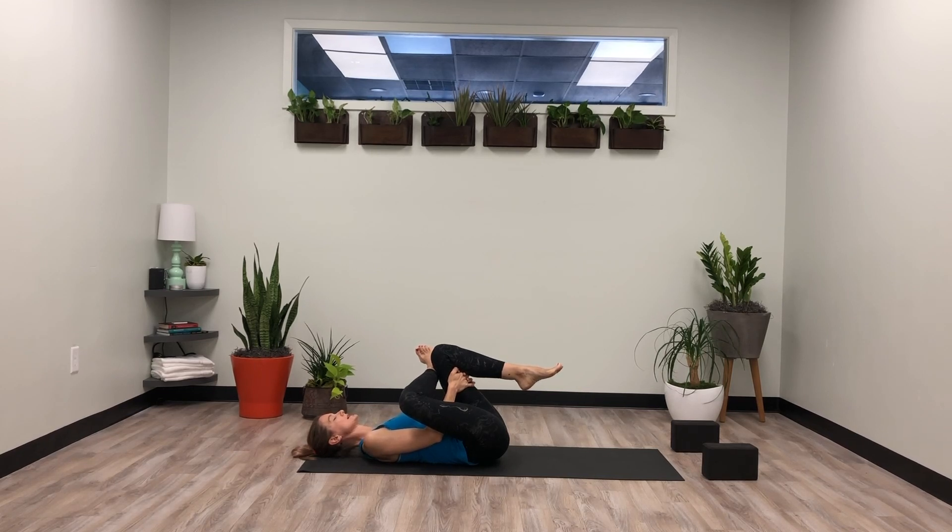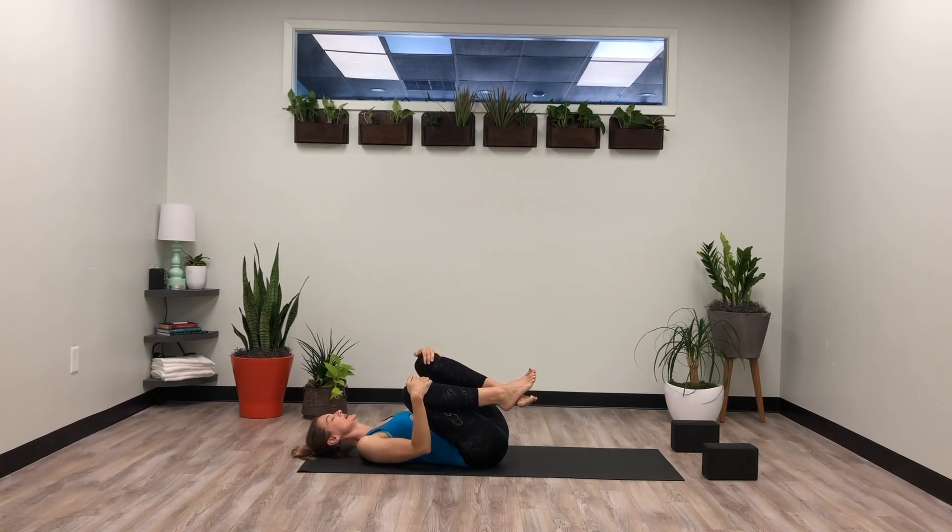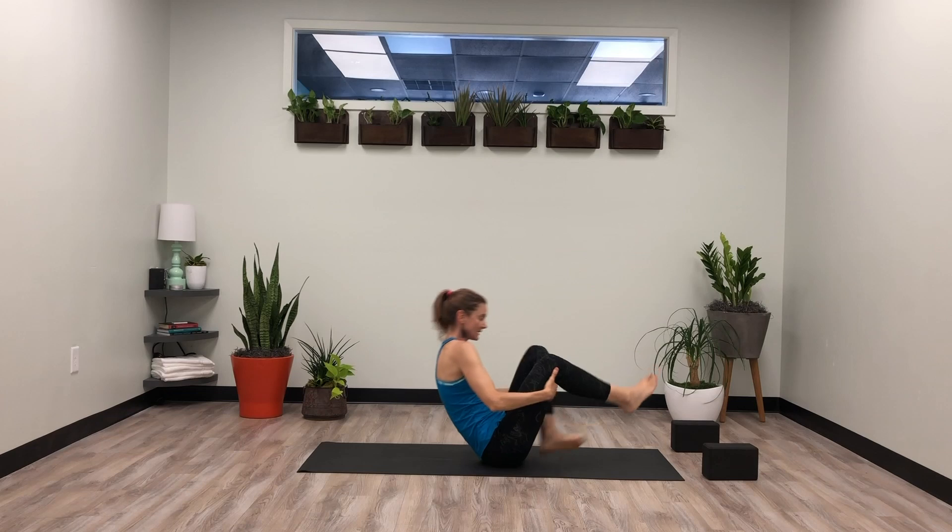Checking in — shoulders relaxed, face soft. If you're on your back, go ahead and release, draw your knees into your chest, roll around. If you're in half pigeon, go ahead and step it straight back downward dog. We'll all meet in downward dog.